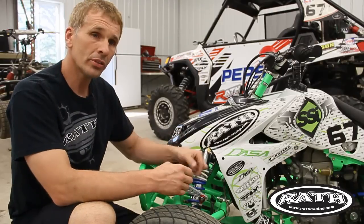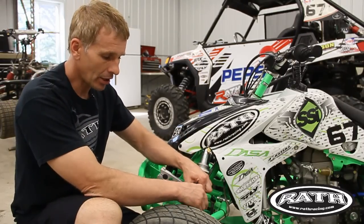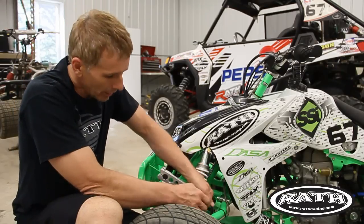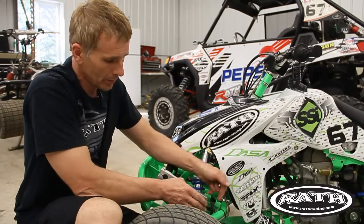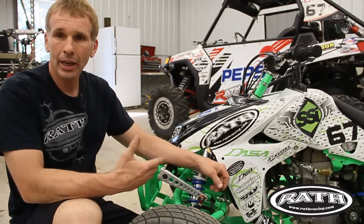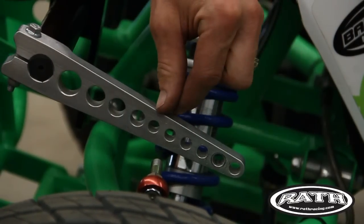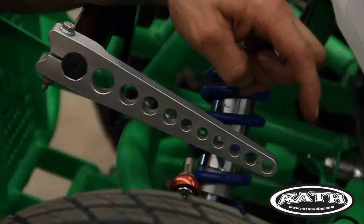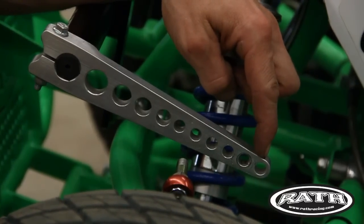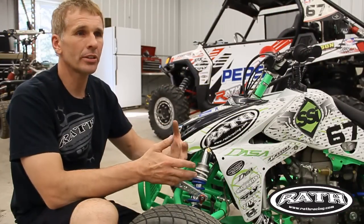If there was weight in the sway bar I wouldn't be able to do this — this arm would be longer or shorter, or I'd have to pull or push on the arm to get it through there. But it just pushes right through — that's a neutral sway bar. This would be the number six hole, and this would be the number one hole: the stiffest setting and the softest setting, most body roll to least body roll.